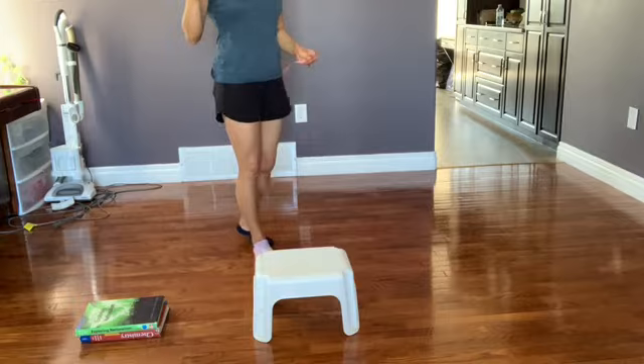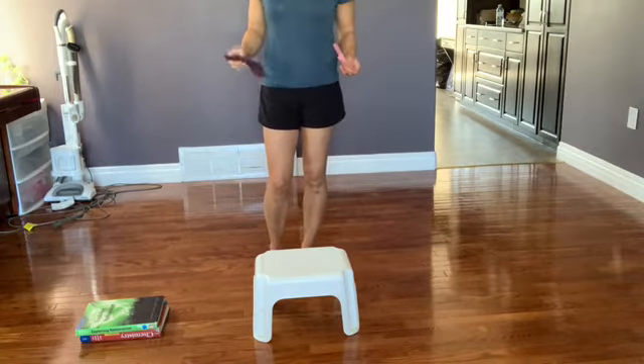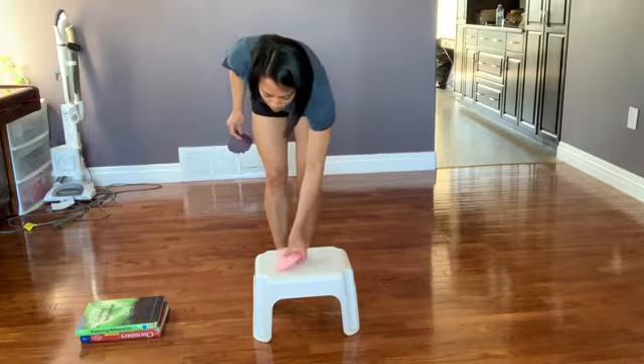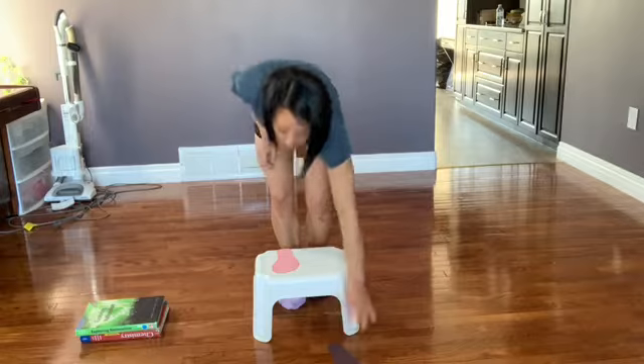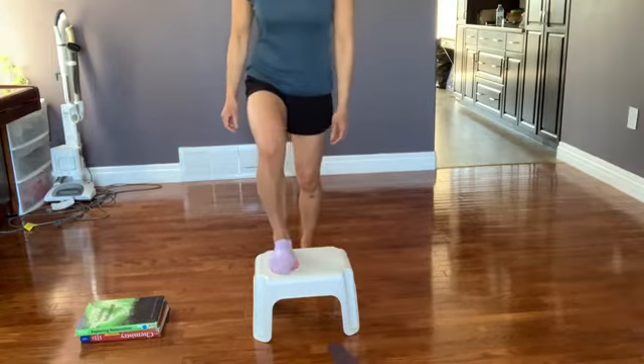Whichever foot we want to encourage — if they do have a stronger foot — that's the footprint that goes up on the stool, and then the other foot goes down on the floor. So the pink footprint matches my pink sock for stepping up.